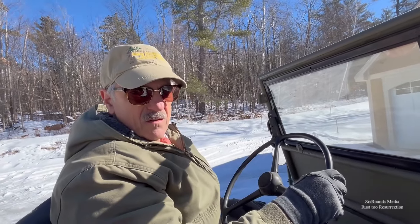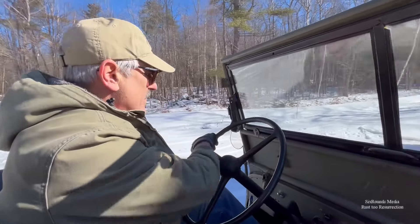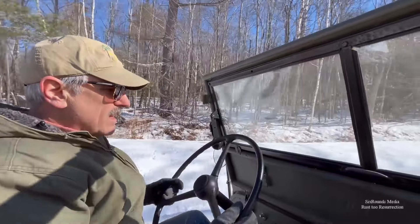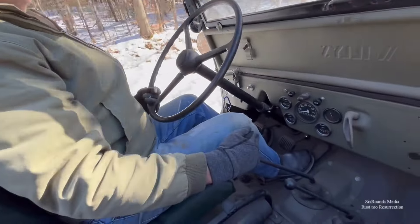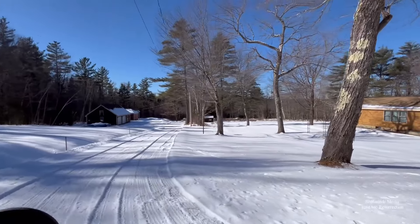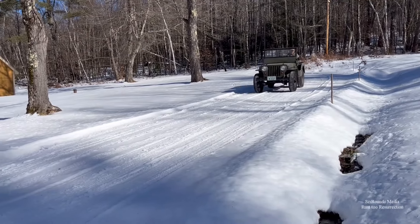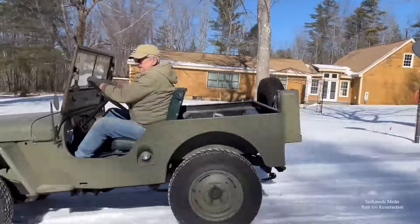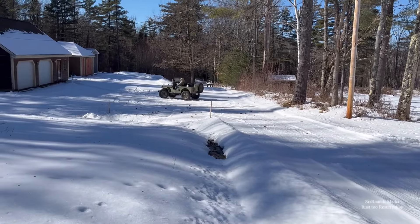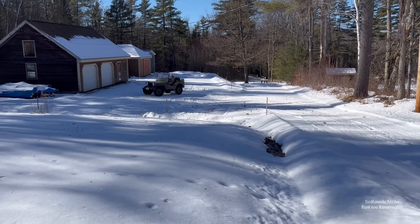Please don't throw a rod on me. We'll be right back.